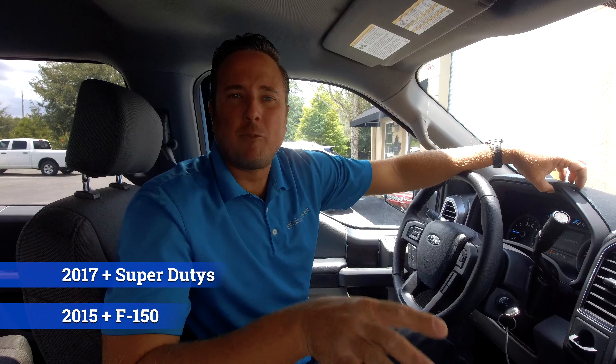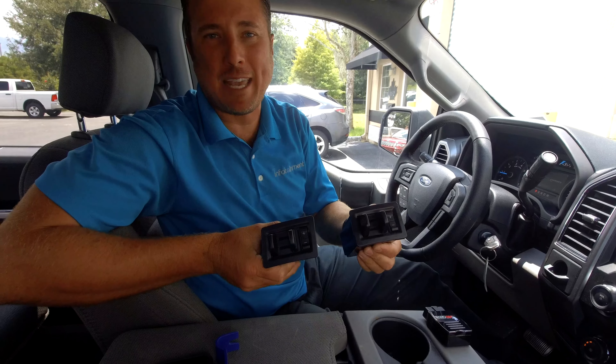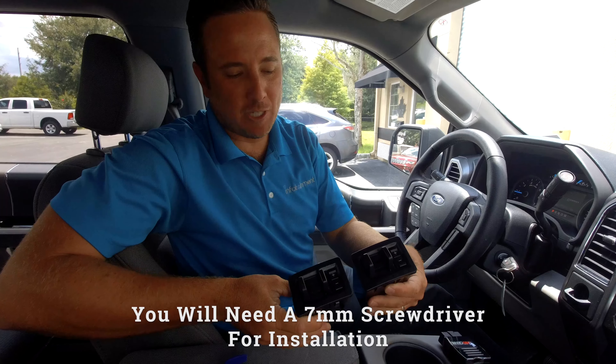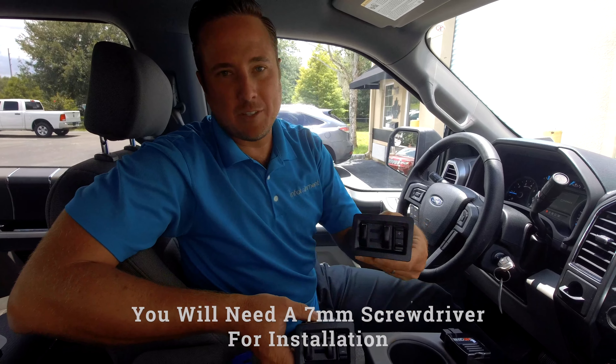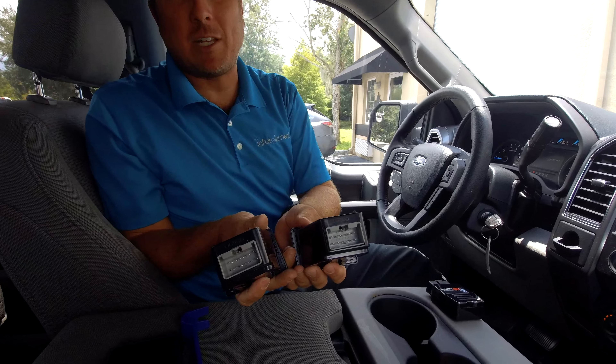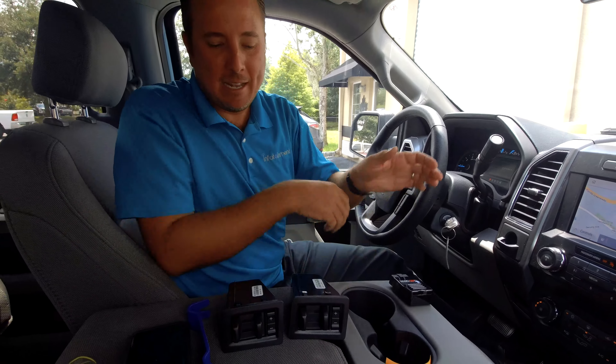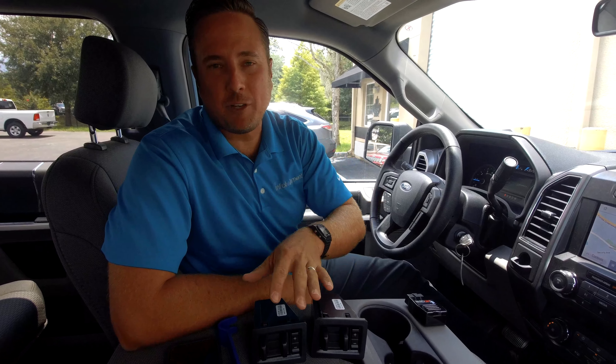Hey guys, my name is Doug with infotainment.com. Today we're working in the 2015 and up Ford F-150 or the 2017 and up Ford Super Duty truck. I'm going to show you guys how easy it is to install the factory trailer brake control kit. They look very similar — this is an F-150 and this is a Super Duty. They're actually identical in some respects; they have different part numbers but they fit exactly. So this video will work for the 2015 and up F-150 and the 2017 and up Super Duty.